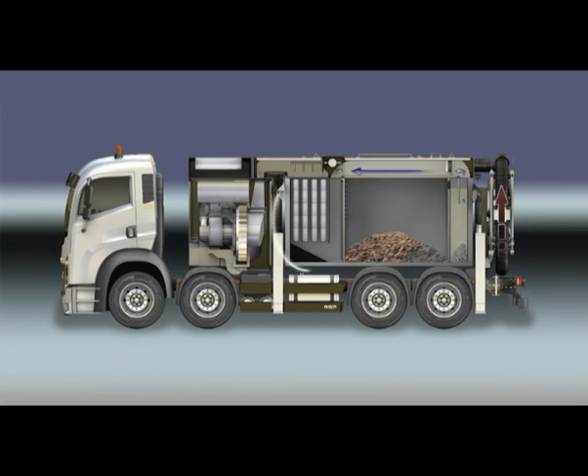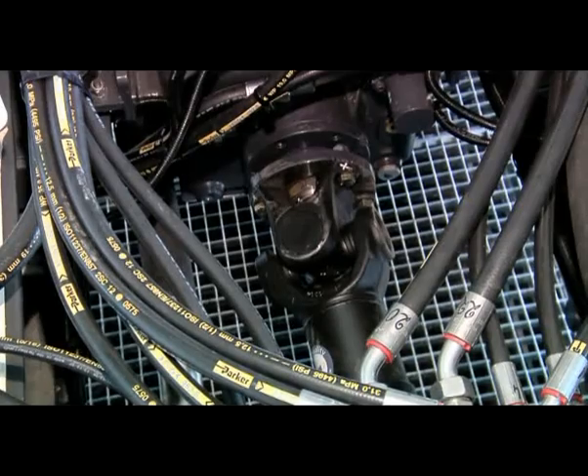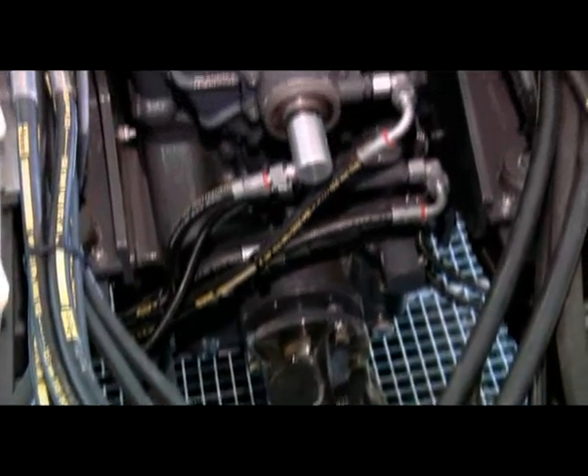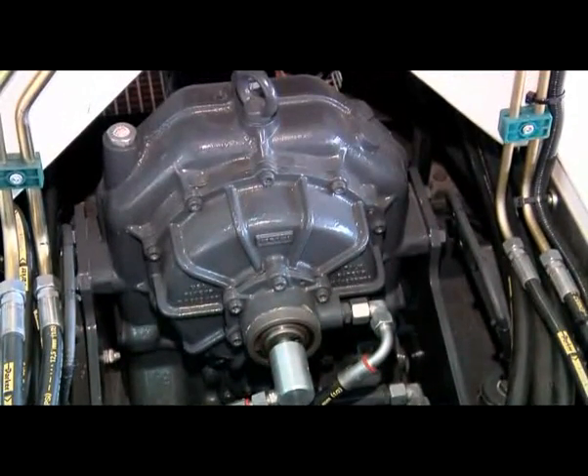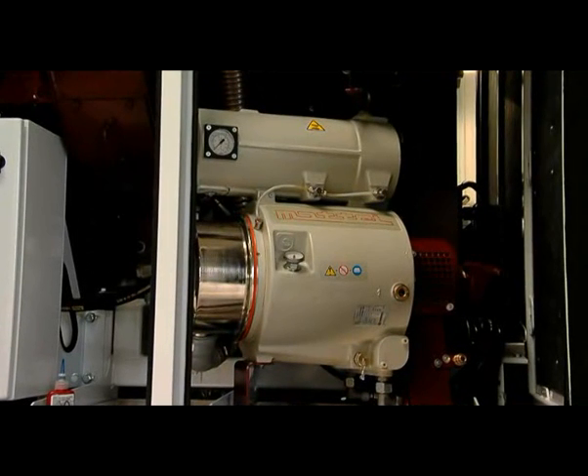The fine mesh filter absorbs the final remnants of dust. The cleaned air runs through the fans and is mainly expelled upwards via a sound insulating unit. The power is provided directly by an auxiliary drive system on a support vehicle or from an intermediate power source mounted along the drive train. All the fans are equipped with a hydraulic oil clutch to run quietly.